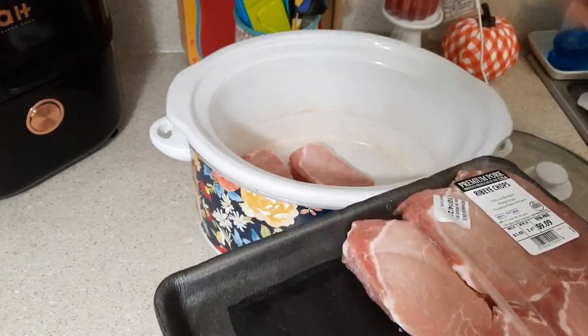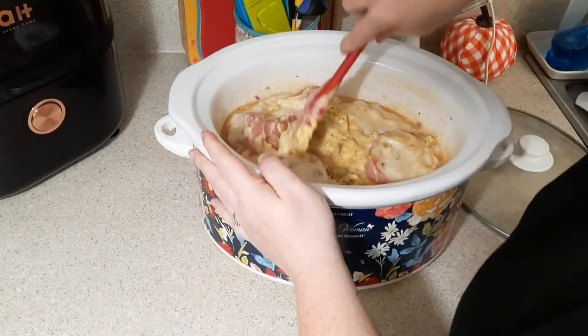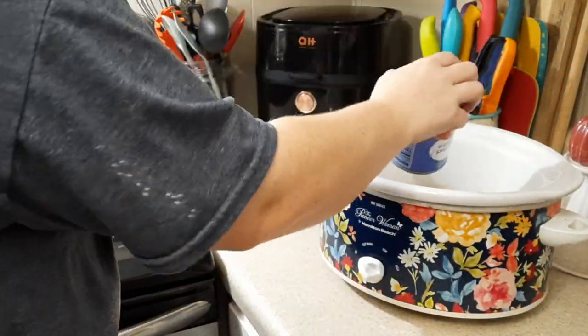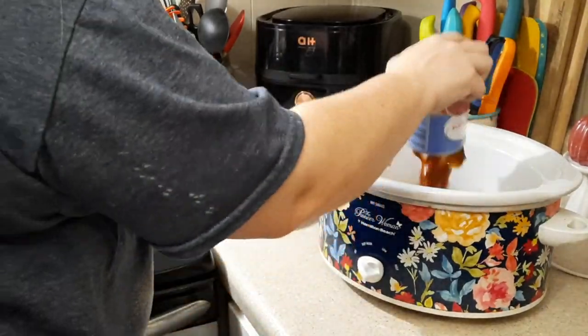Hey everybody, welcome back to my kitchen — or welcome if you're new! My name is Bethany, or Budget Bethany, and welcome to this week's What's for Dinner video. I like to share these every single week in hopes of giving y'all some inspiration to cook at home for your family. This week I'm going to be sharing two super easy crock pot dinners and a soup.